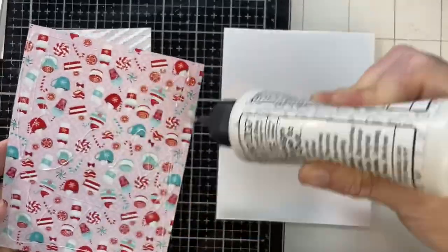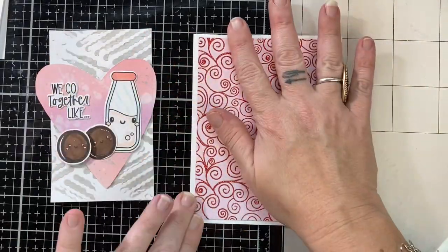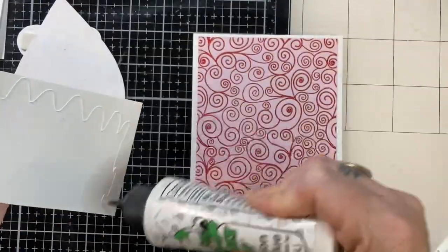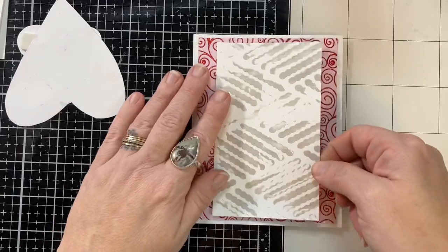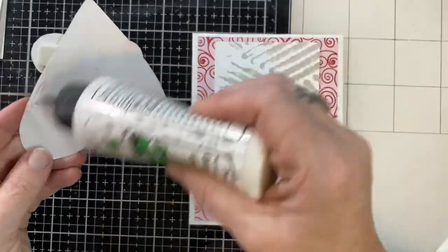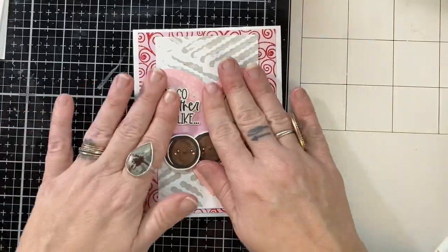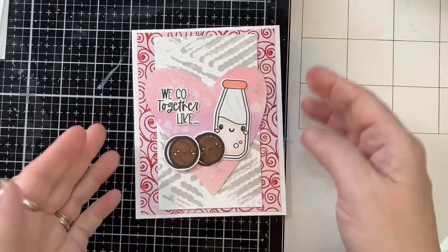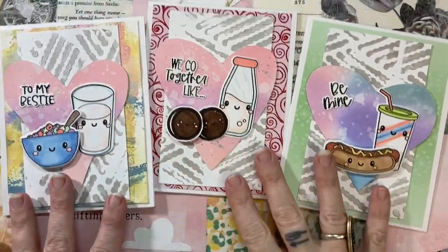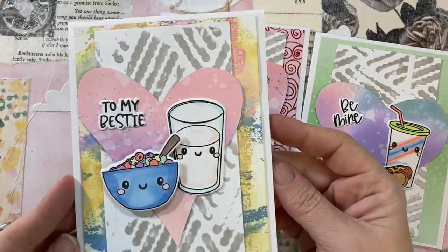I am so excited to be crafting for Valentine's — it's one of my favorite holidays to craft for. It just makes me so happy. I'm gluing everything down. The only thing popped up on these cards today will just be one of the cookies, keeping it simple. But because of all the layers, it still has plenty of dimension to it. And here are my three cards — oh, I love them. My first three Valentine's cards for 2022.